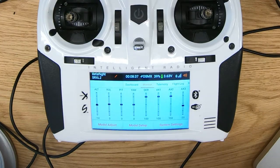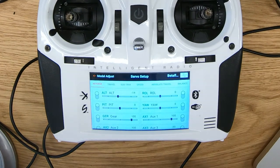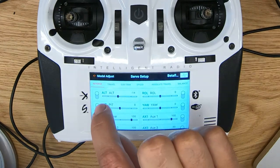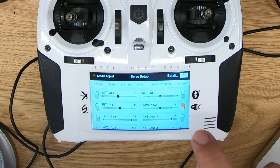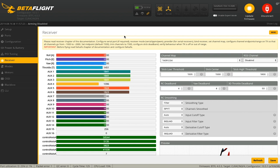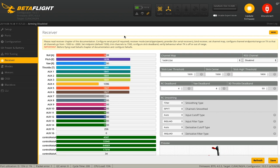Let's go into model adjust. The menu you're looking for is servo setup, and then go to the reverse submenu. We just activate reversal for yaw and roll. Now roll right gives bar right, yaw right gives bar right. We didn't mess up anything else.